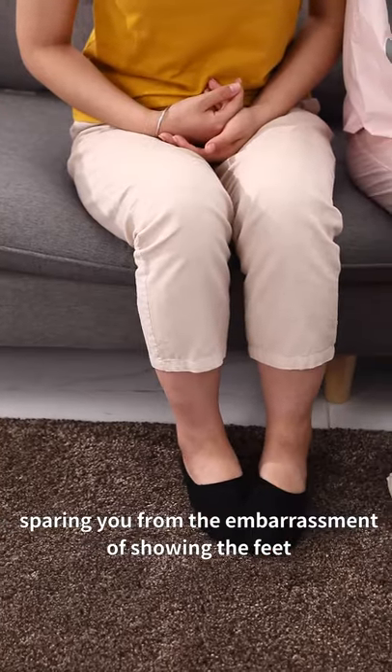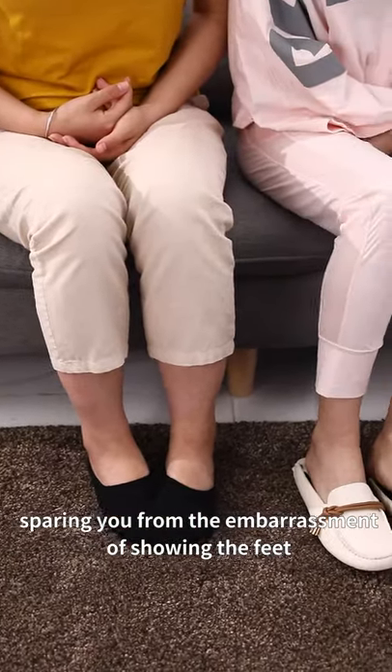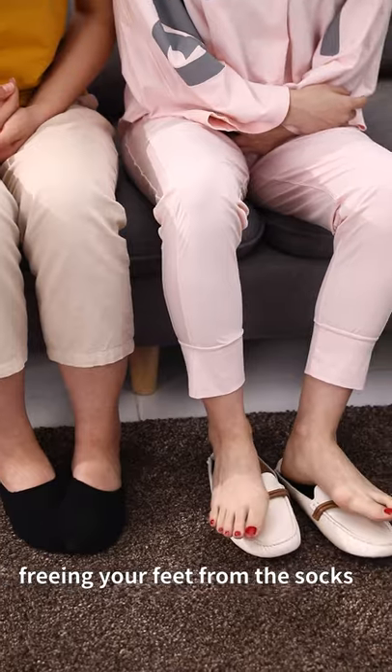Sparing you from the embarrassment of showing the feet, freeing your feet from the socks.